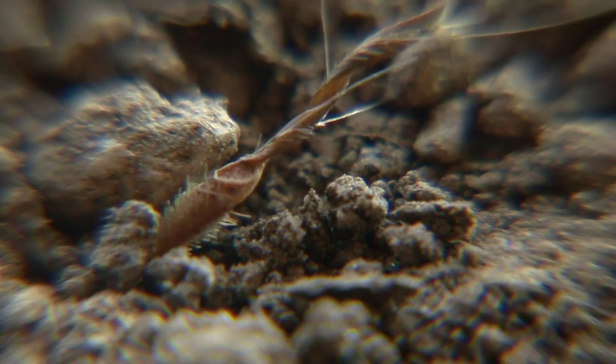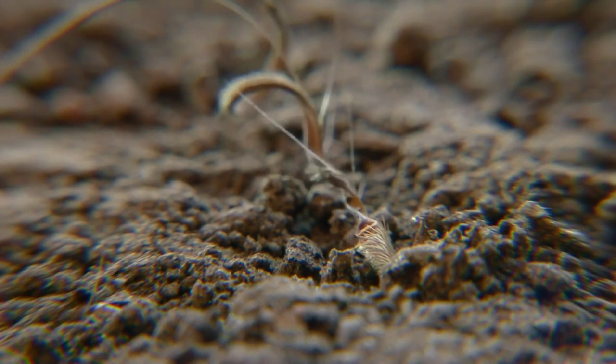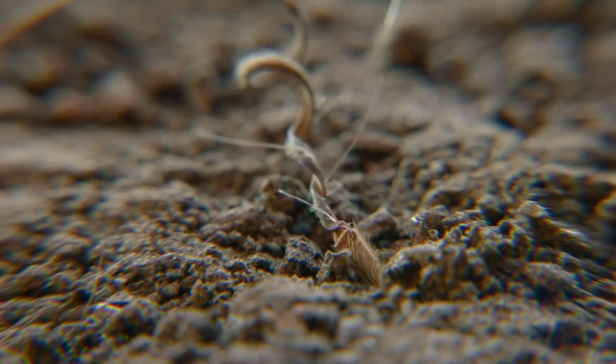If the seed head locates a small hole or crack, it enters, then twists and burrows like a miniature bulldozer.